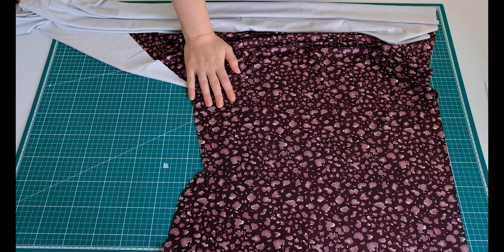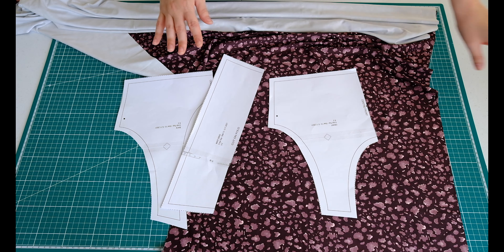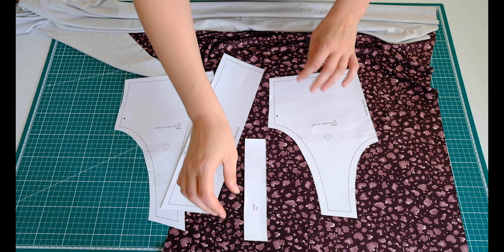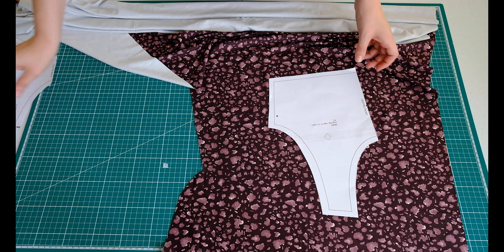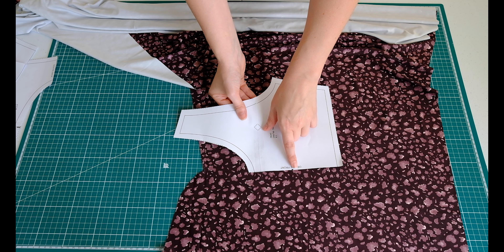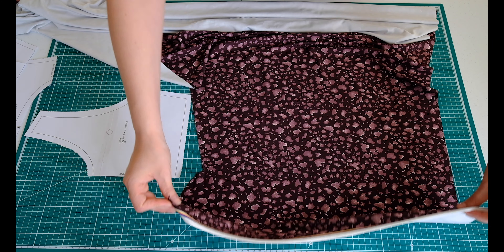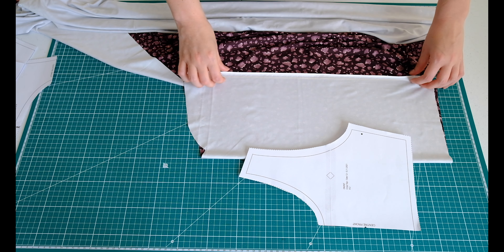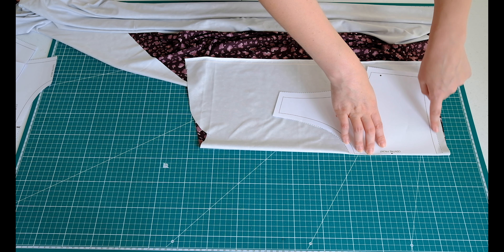So step number one is to print out our pattern pieces like so. There's a strap here as well and we are going to cut them out of our fabric. Just a little something to note: these sections here need to be cut on a fold, so your pattern will let you know whether you need to do that or not. You just make a fold like this and cut out your pattern piece.